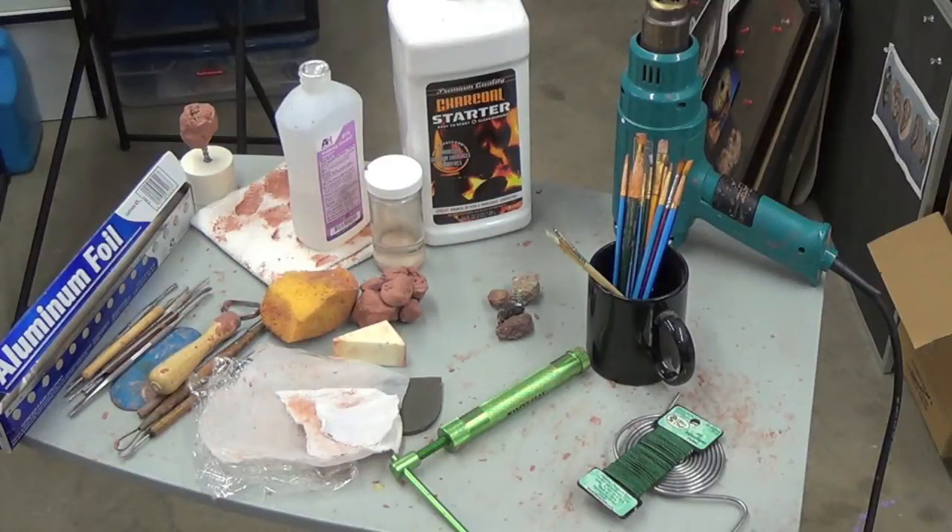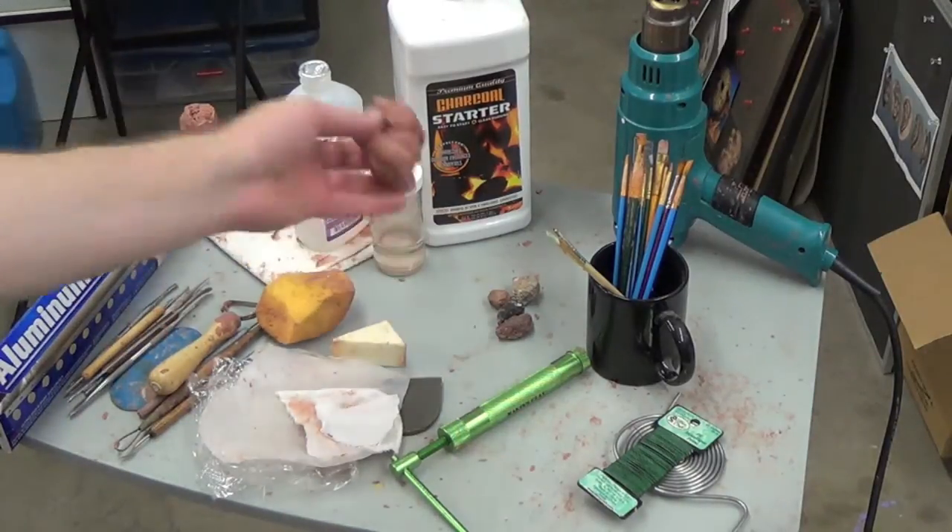Hello, everybody. My name is Toby, and I am the owner of Toby Wayne Studios. Today I'm going to be going over Sculpting Tools 101. A lot of these items here can be purchased in stores, some of them through Amazon. I'll throw up a little description of where you can get some of these items. But to kick things off, we're going to start talking about the clay we're going to be needing.